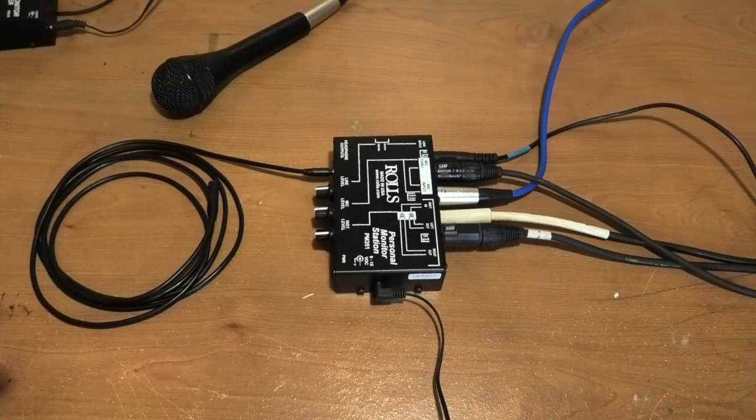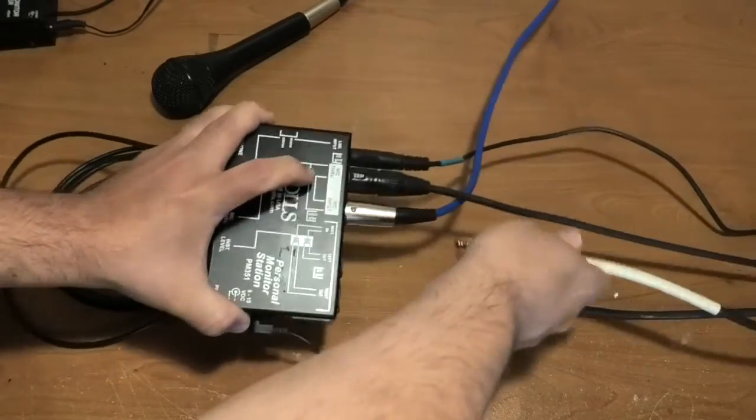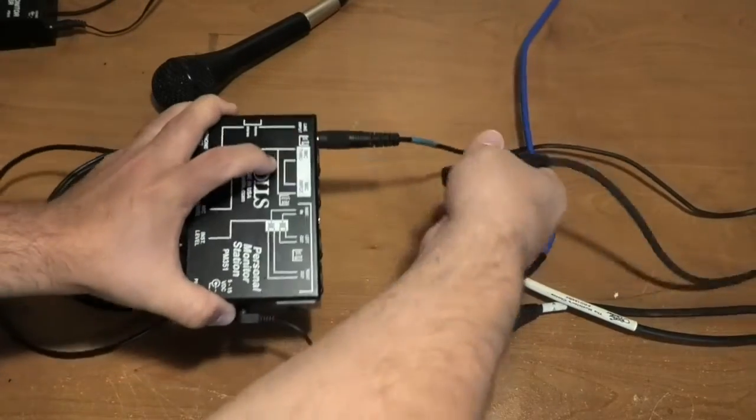So let's check it out. This is a Rolls personal monitor station. I know it looks like there's a lot going on here — a lot of cables hanging off of this thing. So let's break this down and let me show you how it works. I'm gonna take all of this apart here and take it piece by piece.